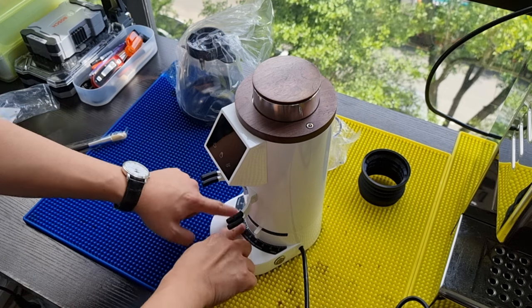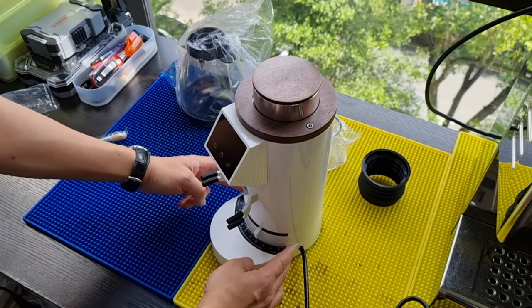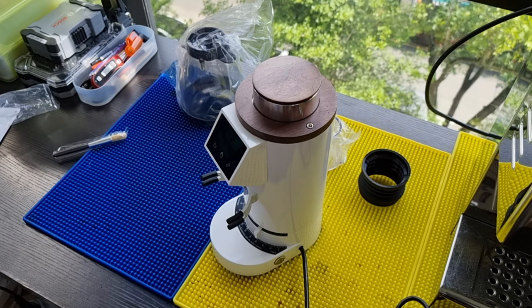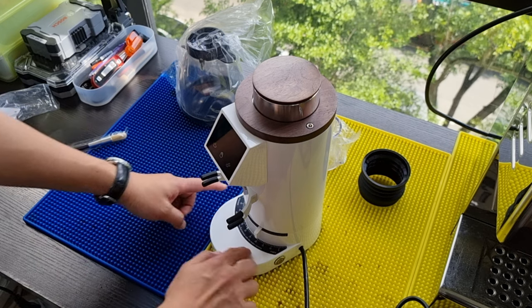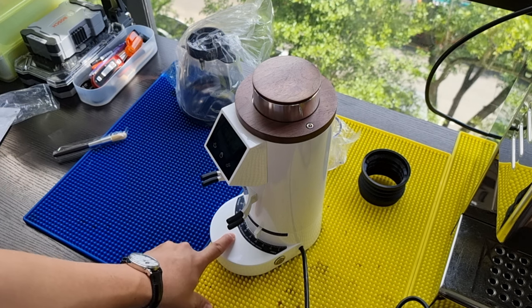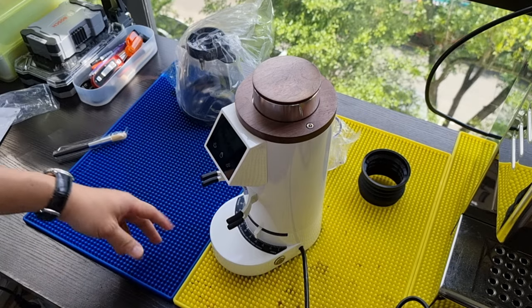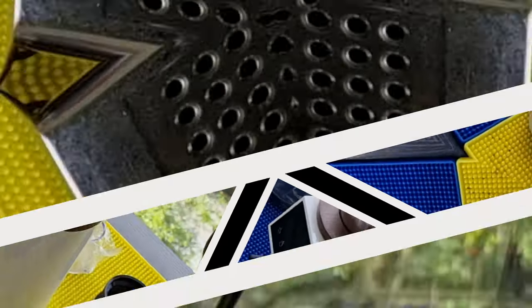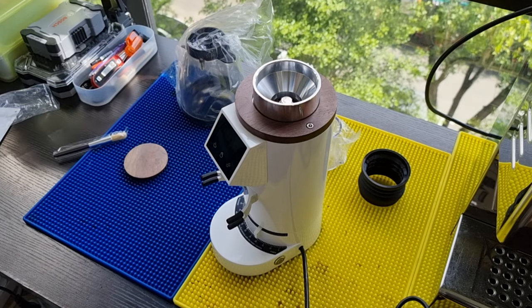The grind indicator sticker is now placed on the side, and the range is only about 120 degrees or less. This grinding range is only for espresso — you can no longer do a multi-purpose grind on the DF64E. So this is now an espresso-dedicated grinder.